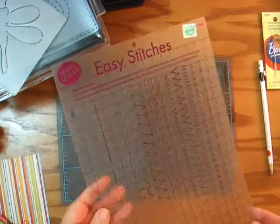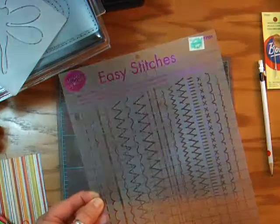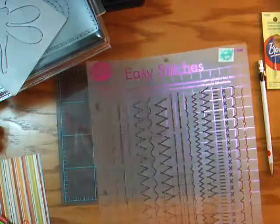I don't know if you can see that, but it's gridded off. It has every kind of stitch imaginable — cross stitch, blanket stitch, zigzags, all kinds of fancy stitches. And it's well worth spending the five bucks on that because you can use it on any layout.